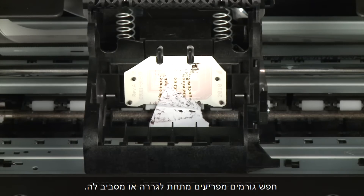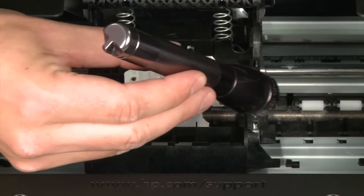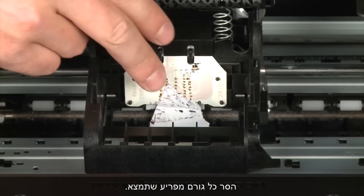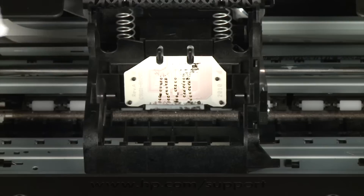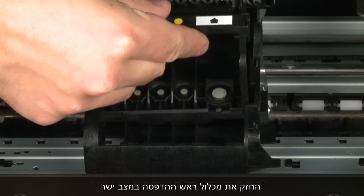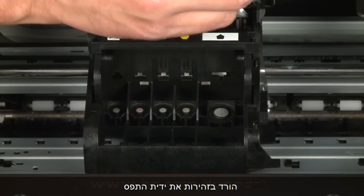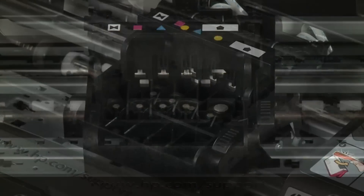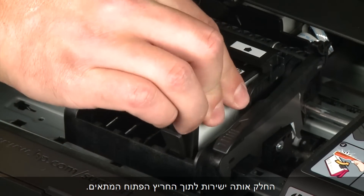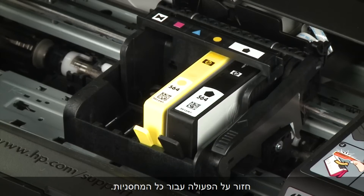Check for obstructions under and around the carriage. Use a flashlight to illuminate areas for proper viewing. Remove any obstructions that are found. Once all obstructions are removed, you can reinstall the printhead assembly. Hold the printhead assembly upright with the color-coded icons on the top and lower it into the carriage. Carefully lower the latch handle on the carriage, making sure that it is fully closed. Holding the cartridge by its sides with the contacts facing the printhead assembly, slide it directly into the correct open slot. Push the cartridge down until it is firmly in place. Repeat for all cartridges.